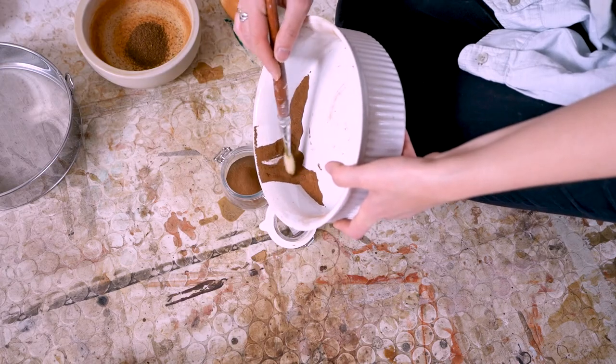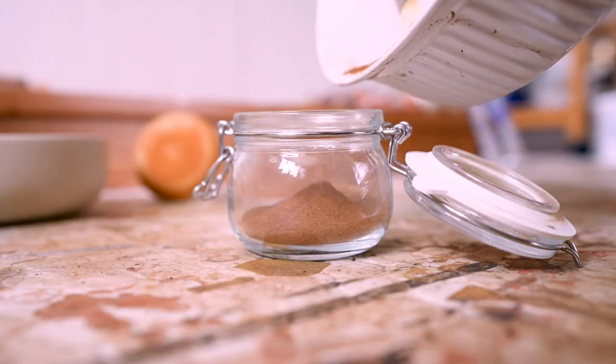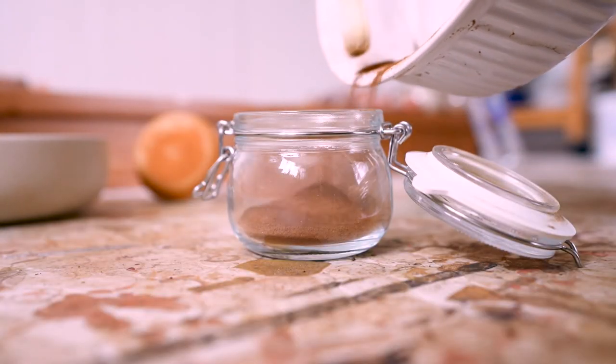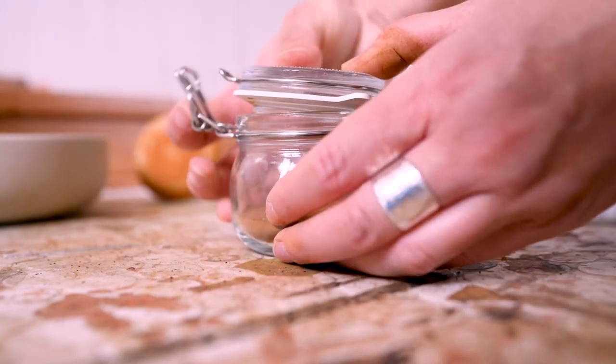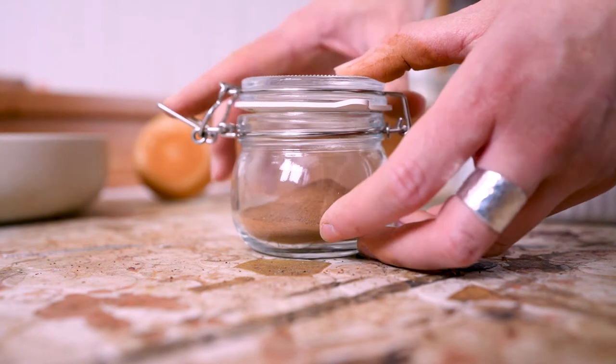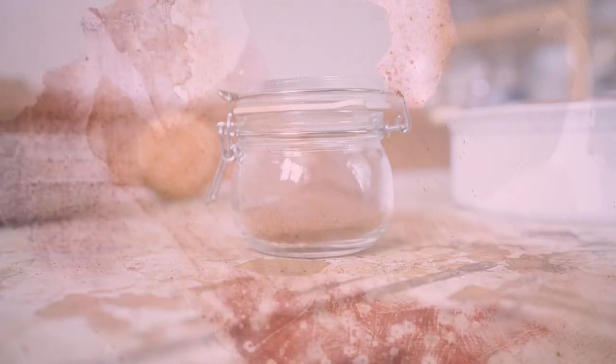Once I have that nice and soft pigment powder, there are two different ways I make paint out of it. Sometimes I only want a layer of color and sometimes I want the texture of the pigment as well. I love to paint fluid abstract paintings with many layers of transparent paint on top of each other.